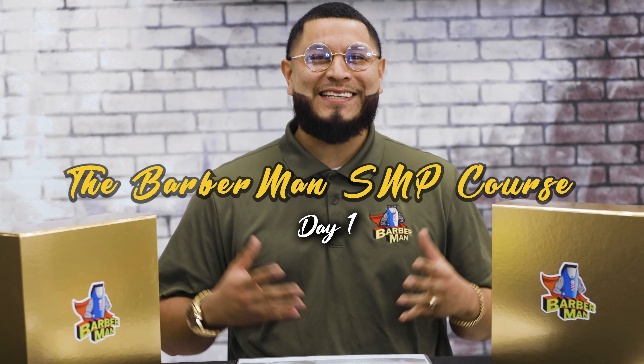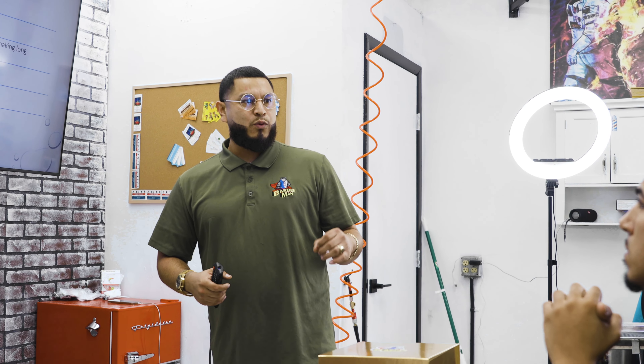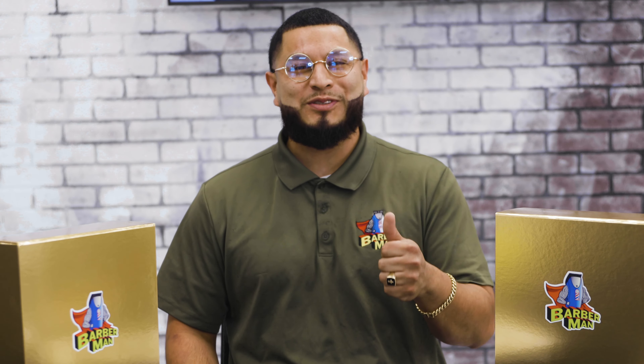Hey, what's going on guys, this is the Barber Man SMP course. Today I'm going to teach my student the ins and outs of the SMP world, ensuring that he is set up for absolute success.